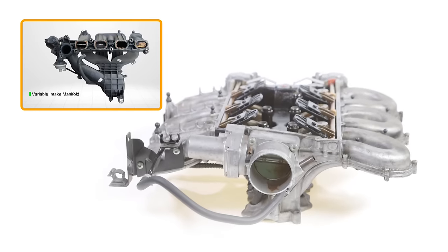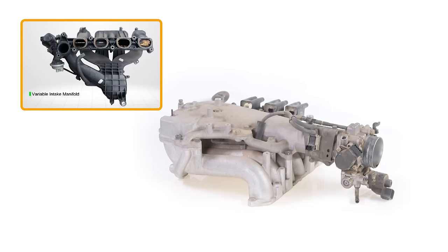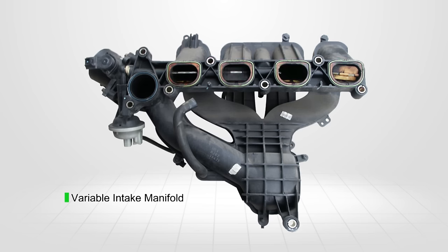A variable intake manifold is able to change its runner length, improving volumetric efficiency at both high and low engine RPMs. This is achieved by using a set of valves within the inlet manifold.